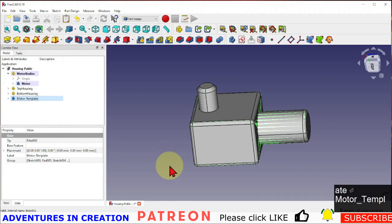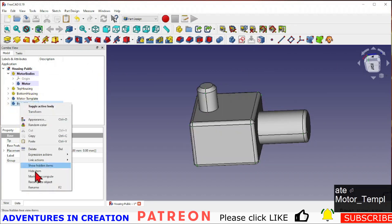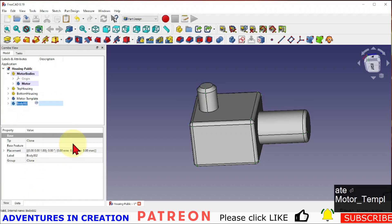I want to call it 'template' because I'm going to keep that copy as-is. Then I'm going to take this motor and create a clone of it — I'll call this one 'motor clone.'